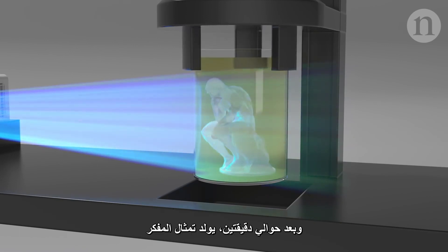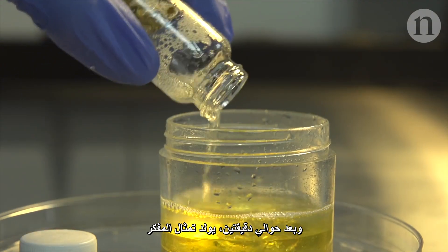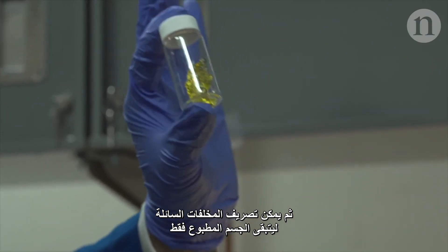After about two minutes, the Thinker is born. The waste liquid can then be washed away, leaving only the printed object.